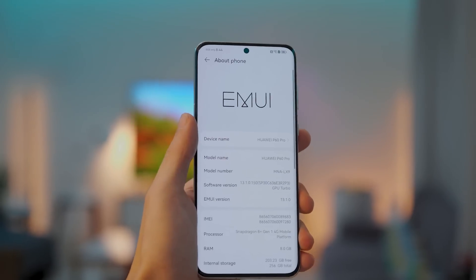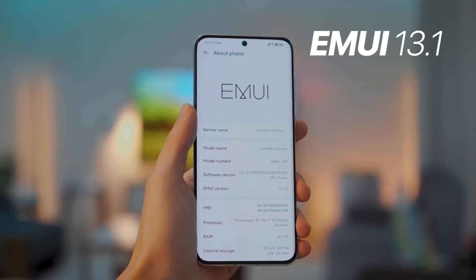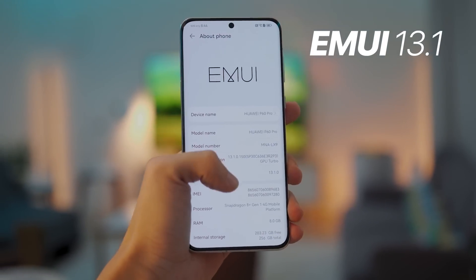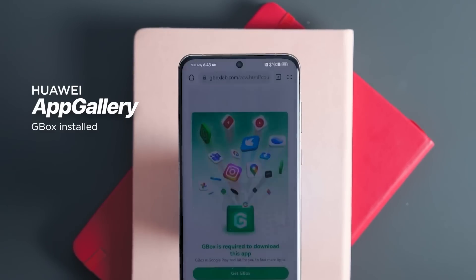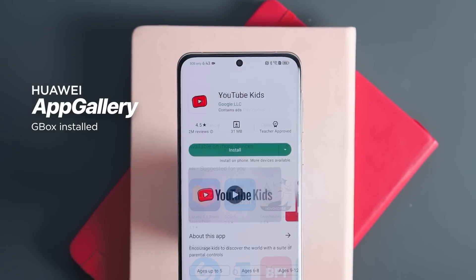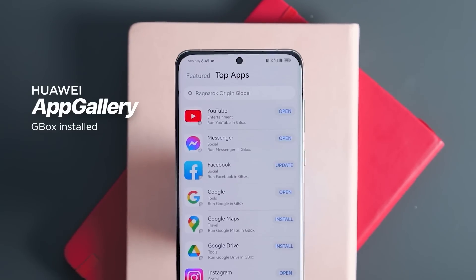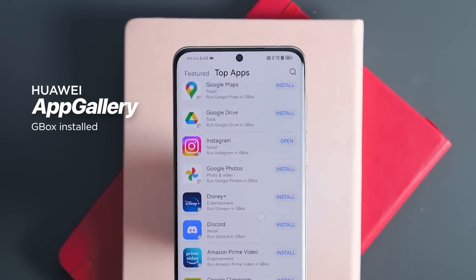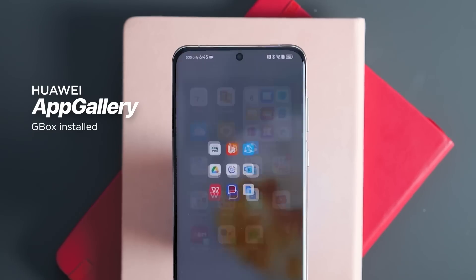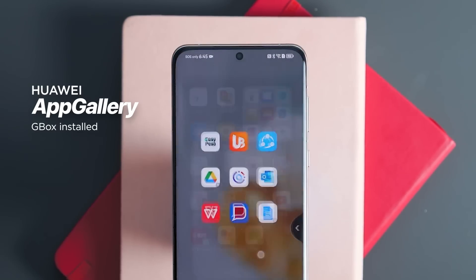On the software side of things, the P60 Pro units in our local shores will be running on EMUI 13.1. The best part is that downloading and installing new apps in the Huawei App Gallery has never been more seamless — apps like Google Home, YouTube Kids, Google Assistant, even BPI Mobile, it's all there. If you don't know what you need, you can check out the top apps tab within the app, or browse through one of the suggested apps folders on the home screen.